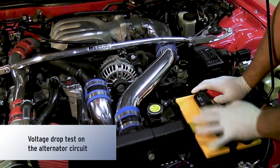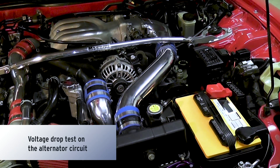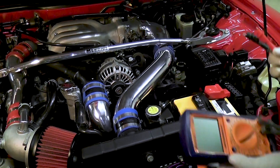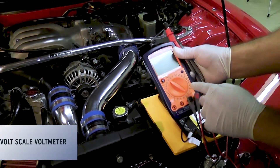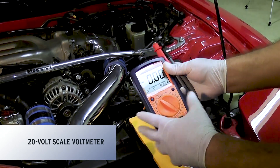Hey folks, today I want to show you how to conduct a voltage drop test on your charging system. What we need for this is a voltmeter. You can pick one of these up at your local auto parts store. Just make sure that the one you get has a 20 volt scale, because that's what we're going to use for this test.